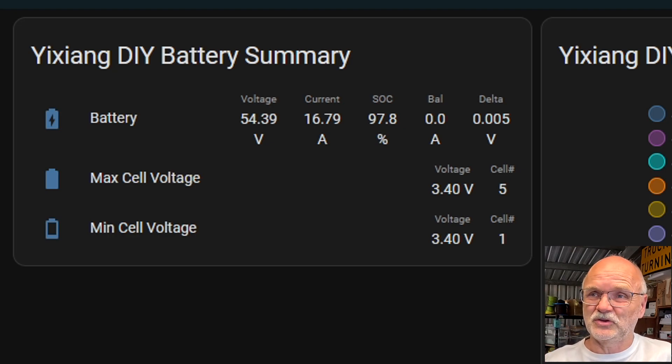The battery is now close to 95% and we'll fully charge it again. I have the Home Assistant batmon integration connected via Bluetooth to this battery to collect data from all cells individually. We can look at the last two weeks of charging and discharging to see if there's any weird behavior with cell number two and cell number six. I created a simple dashboard in Home Assistant for the Yi Shi Yang DIY battery showing overall battery voltage, current, state of charge, balance current, and voltage delta across all 16 cells.